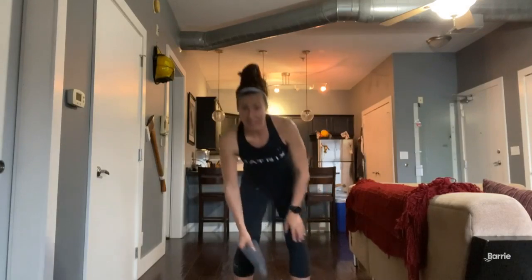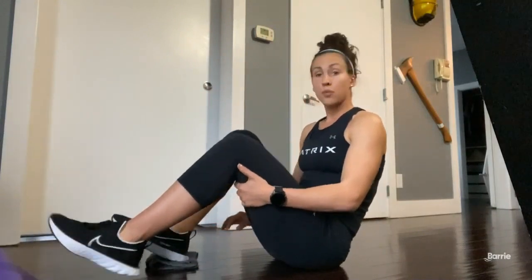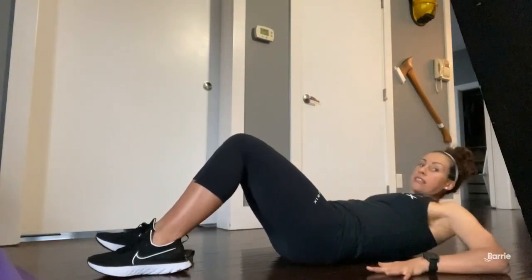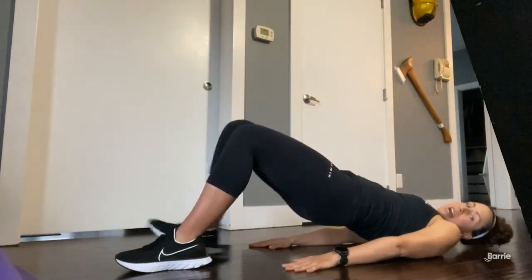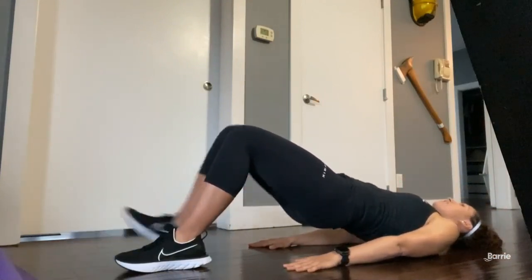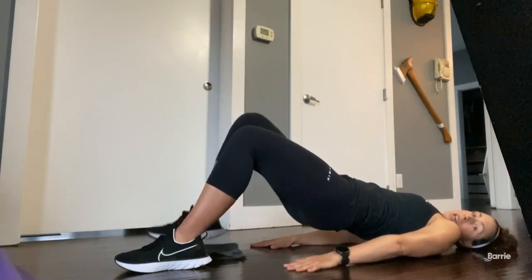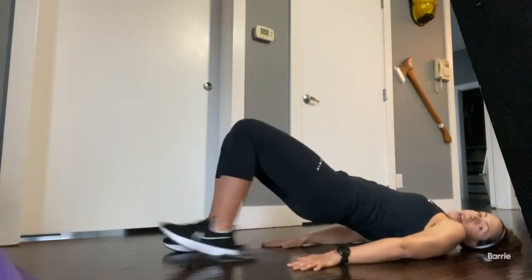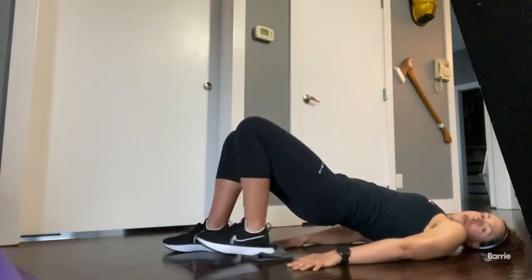After that, we're going to transition to being on the ground. Come down and bring that washcloth under your leg. Lean back and come into a glute bridge and slide that leg in and out for 30 seconds, keeping your hips up nice and high, then transition to the other foot and slide that leg in and out, still in that glute bridge.